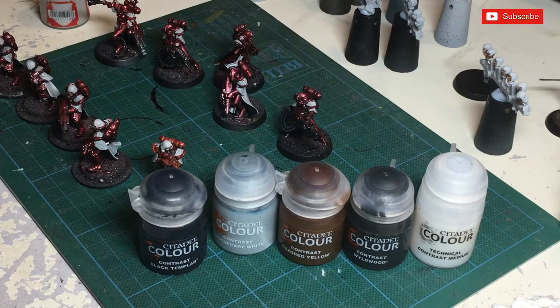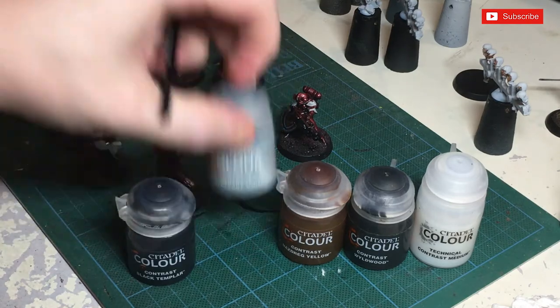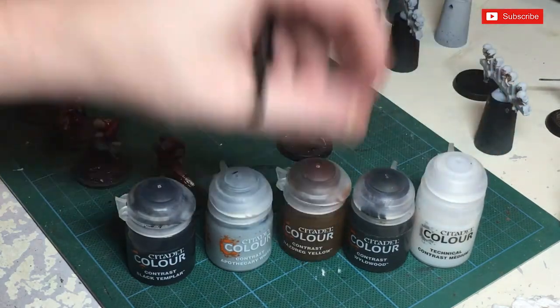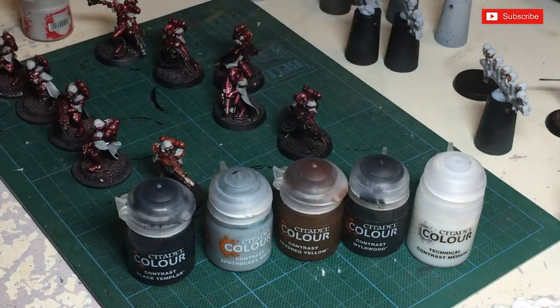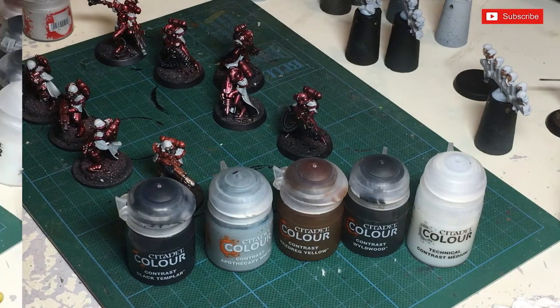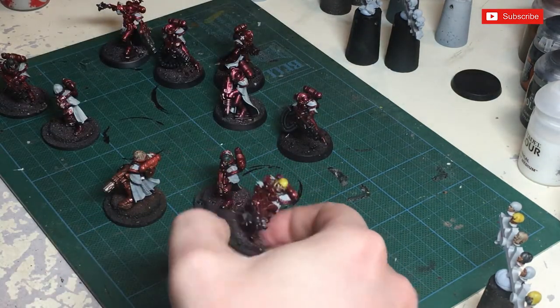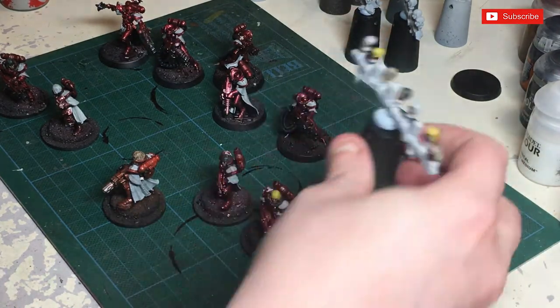We're now going to do some hair on the heads. I'm basically going back over with some Gracia just in case you've made any mistakes — reinforce that colour on the actual hair itself. If you're wanting any black hair, use that. If you're wanting any grey hair, just use this neat. If you're wanting any blonde hair, we're going to mix Nasrack Yellow with plenty of technical medium to thin it down. We can do the same with the Wildwood — that's the brown — and if we mix it, we can make a lighter brown. Once I've got the flesh done, we've got peroxide blonde hair. I'm quite liking the idea of going retro style.